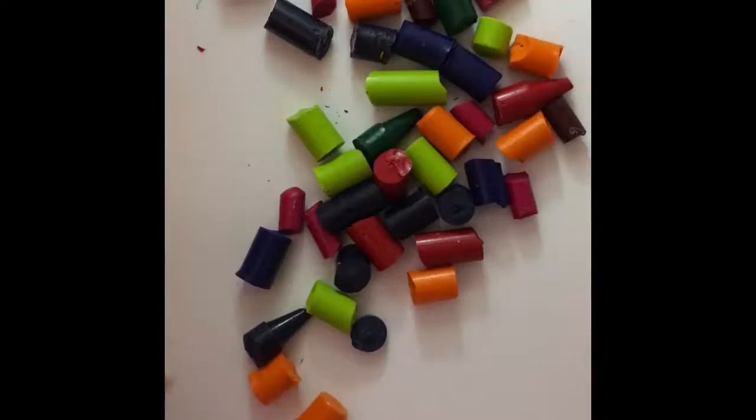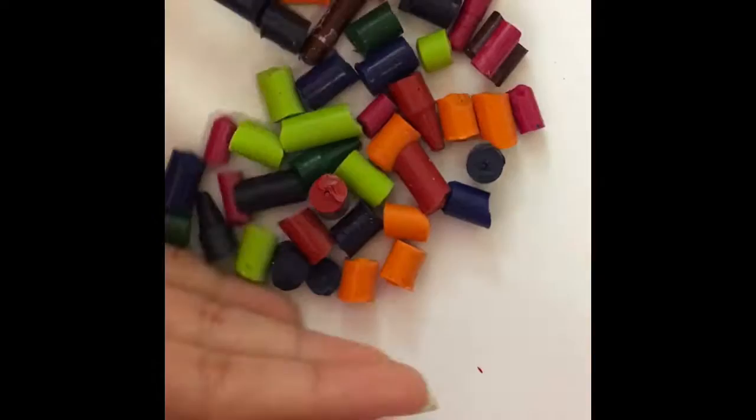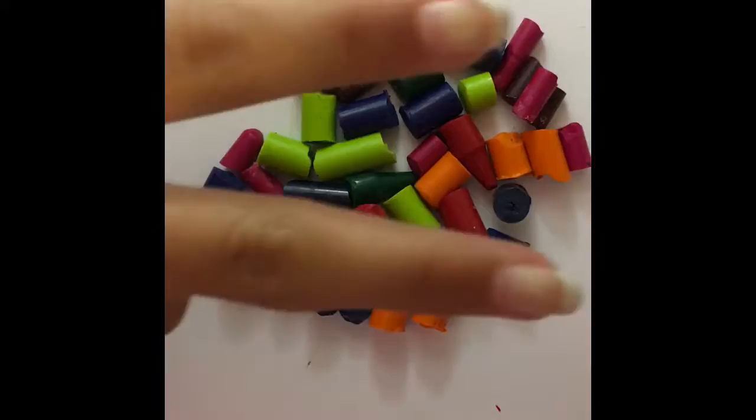All our crayons are peeled and cut. We try to cut them as small as we can. And we're just going to use a little section of the paper so that it's thick. We'll see you when we design it.